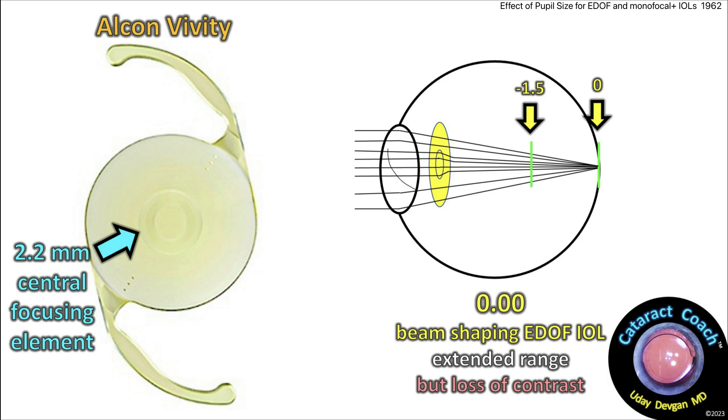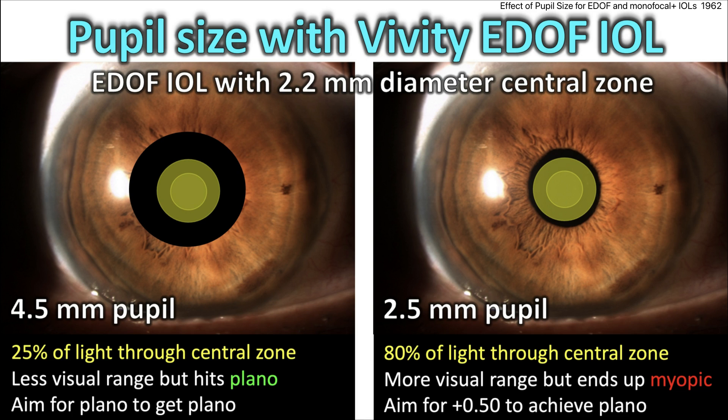The Alcon Vividi has a central 2.2mm focusing element. It helps to shape that incoming beam — you get a wider range, but you do get a loss of contrast, and that's even in the package insert. With a 4.5mm pupil and this same Vividi lens, about 25% of the incoming light is going to go through that central zone. There's less visual range, but you will hit plano — you'll aim for plano, and you'll get plano.